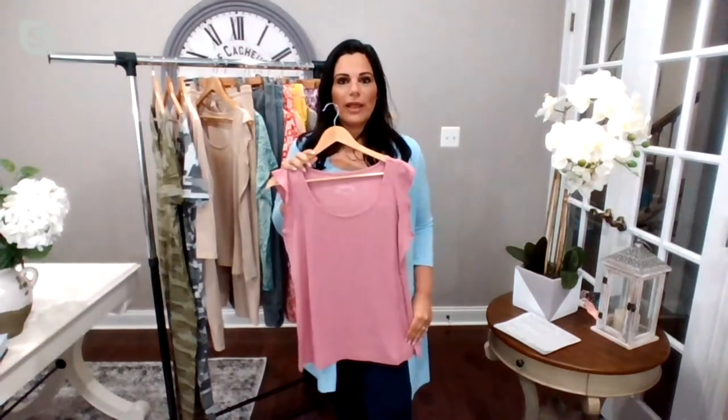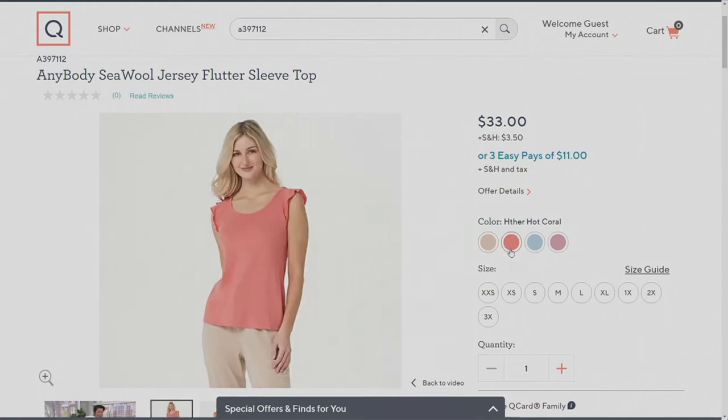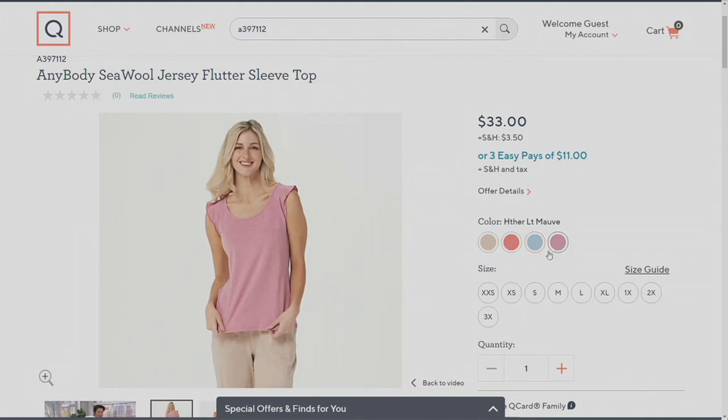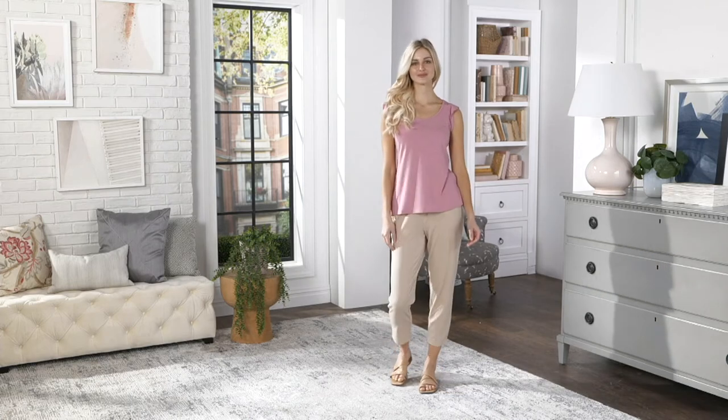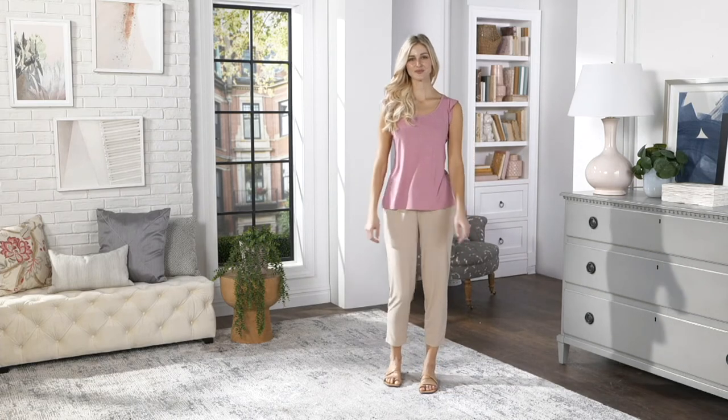Let's take another look at colors. Again, I'm holding that beautiful heather light mauve. I'm wearing that gorgeous blue. What you're seeing there is the heather cement. And then the heather hot coral, another gorgeous color for the season. There's that ice blue and the heather light mauve. Okay, so we'll wrap this one up. It's 397-112, $33 or three easy payments of $11.